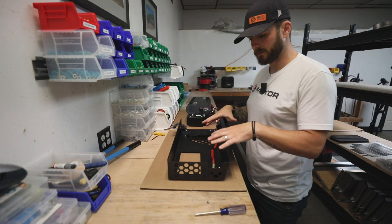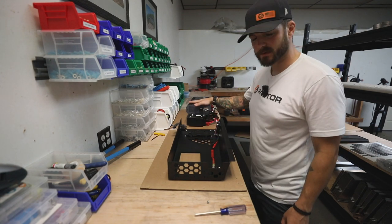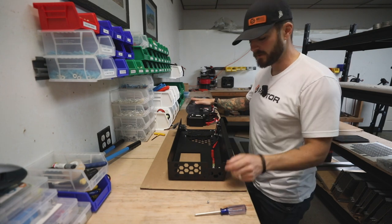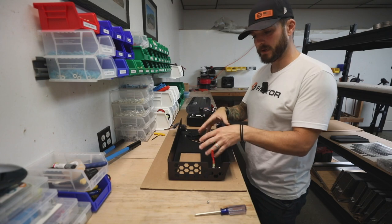These will come fully assembled together. But since we wanted to show the inside of the full boxes that control everything in this video, we wanted you to see that. So we're going to actually show you how we mount this in here as well.